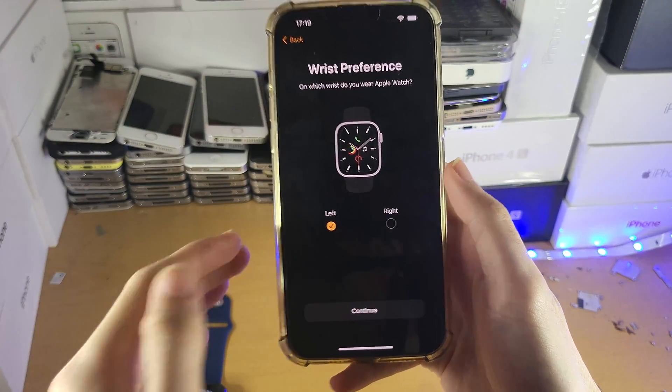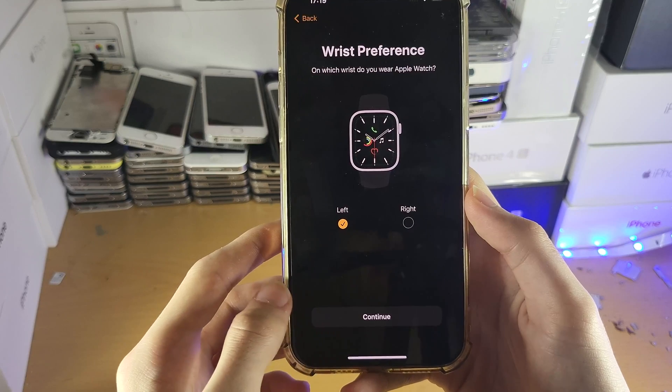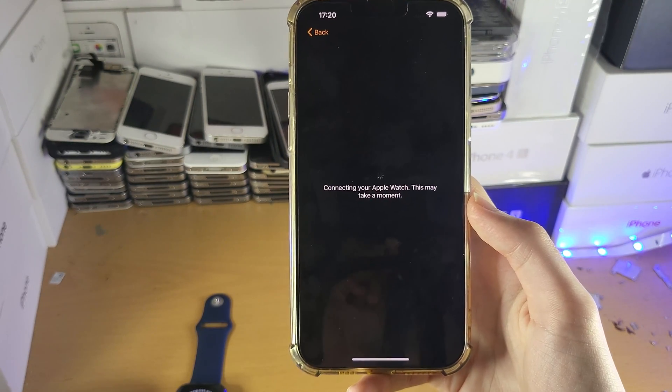Then you'll have the wrist preference — which wrist are you going to put the watch on? I personally use the left one, so just tap Continue. Now you're going to see 'Connecting your Apple Watch.' This may take a moment, so just give it a couple of seconds.